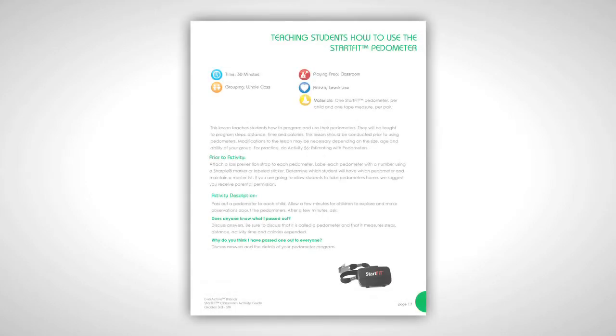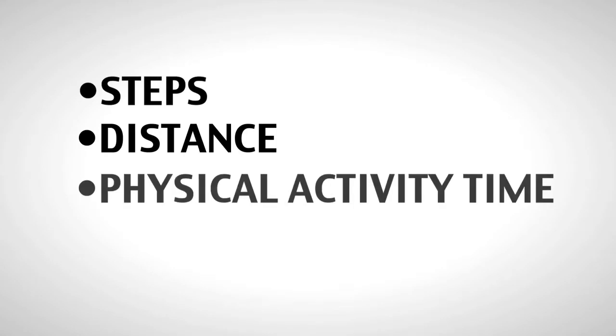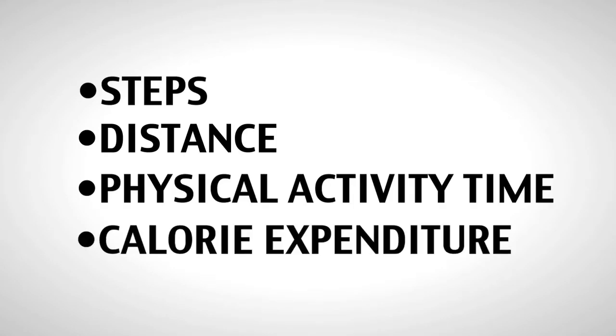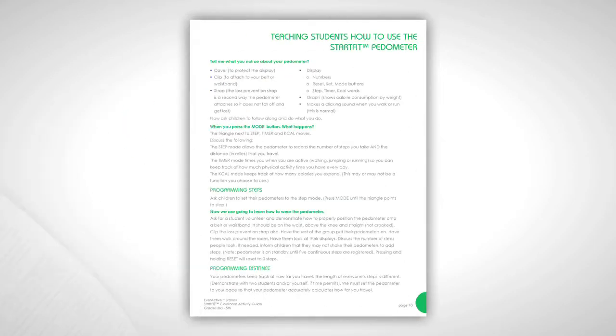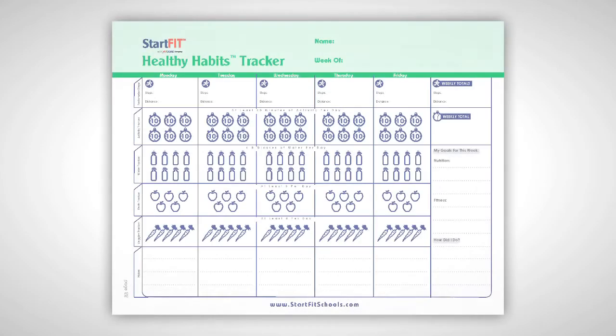The 3rd to 5th grade package comes with a classroom set of pedometers to help track, assess, and motivate activity. The pedometers feature the ability to track four functions: steps, distance, physical activity time, and calorie expenditure. They come with instructions on how to use them and how to teach using pedometers. They also come with a CD of healthy habits trackers, which provide an easy and fun place for students to track their daily steps and distance, fruits, veggies, and water consumed.